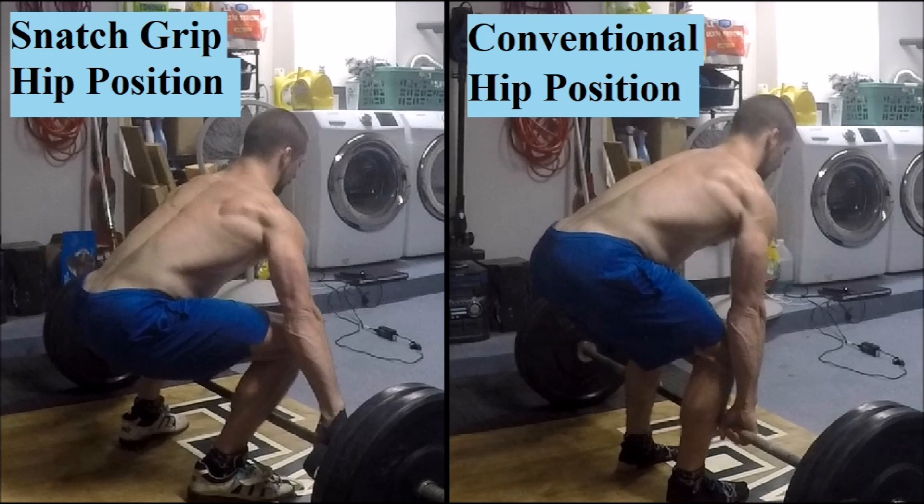The important thing here is to play around until you find a stance that allows you to pull your hips down slightly lower than in your conventional deadlift, but not so low that you would basically just be attempting to squat the weight up, all while maintaining a neutral spine.